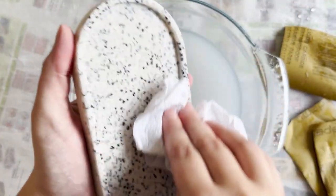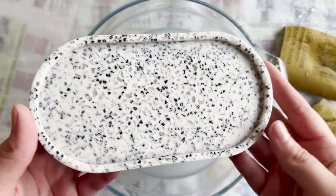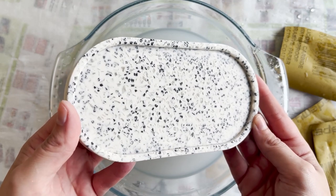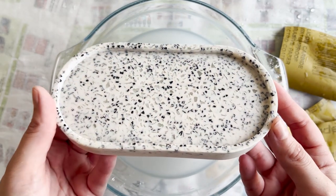Once I'm done sanding, I'm just going to go ahead and dry this off with a piece of paper towel. This really came out so beautifully! I'm not a huge fan of sanding — it's one of those parts of the process that aren't my favorite — but seeing these results made it so worthwhile.